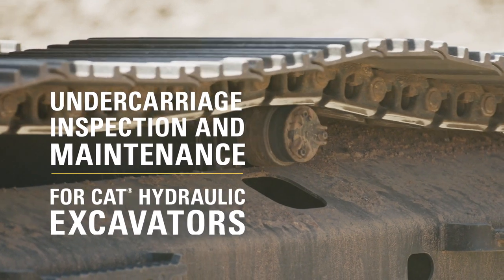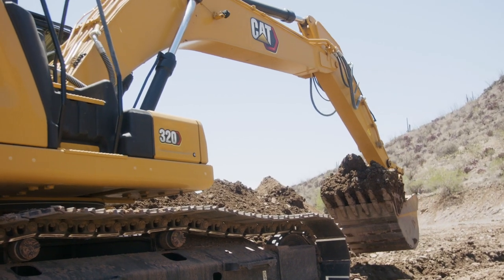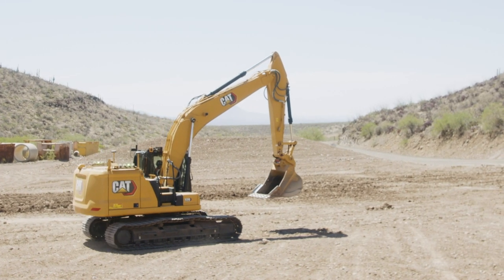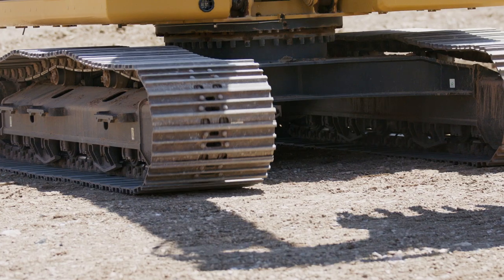Hi, I'm Kyle Brown, undercarriage specialist, and today we're going to talk about undercarriage maintenance. Excavators work in a variety of materials, at a variety of angles. Hardness, moisture, and operating stresses can all accelerate undercarriage wear. One of the best ways to extend undercarriage life is proper maintenance.